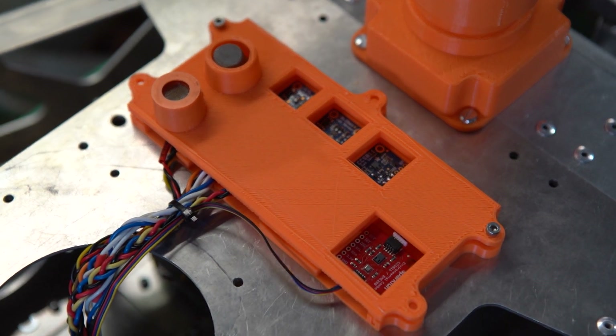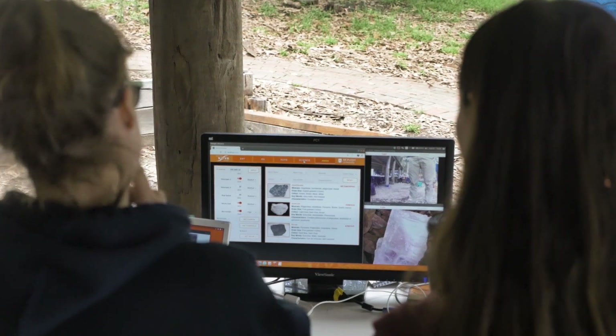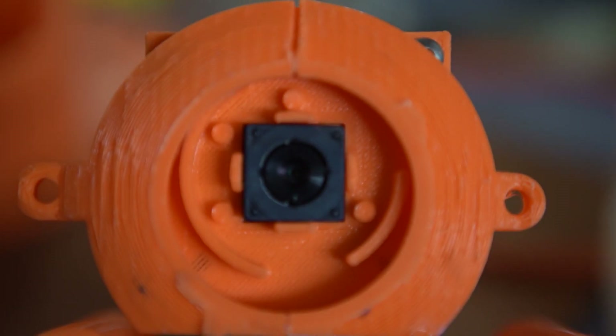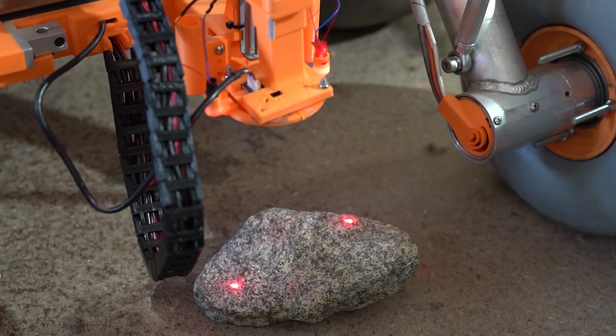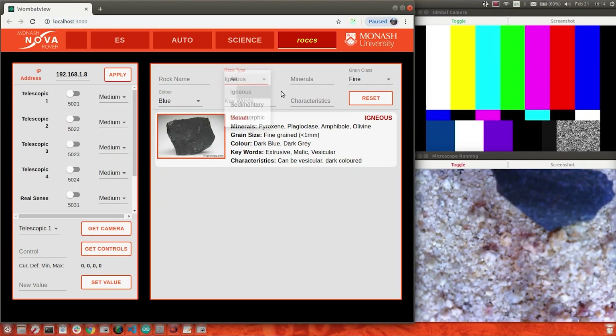Joey will also monitor a range of environmental variables, further supporting habitability investigations. Geological analysis is enabled by images from the microscope, which will allow grain size and shape of rock and soil to be identified even in varying test conditions. Finally, a mineralogical database has been integrated into the rover's GUI to streamline this process.